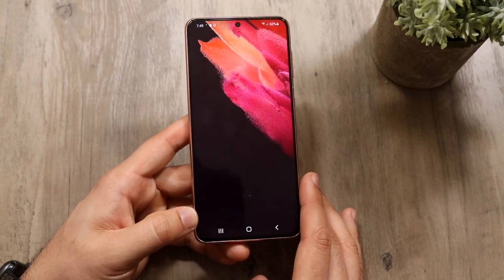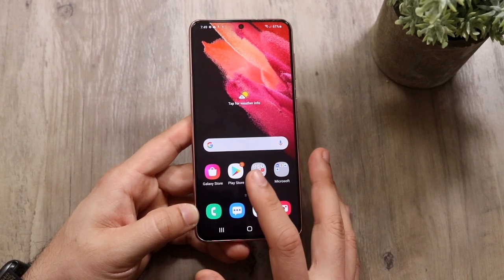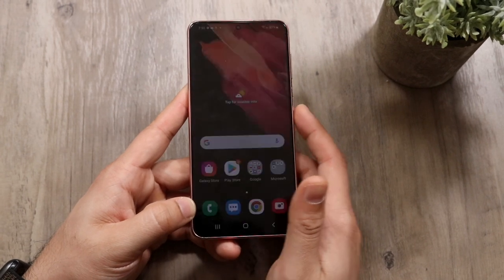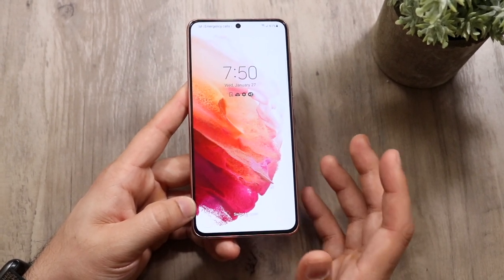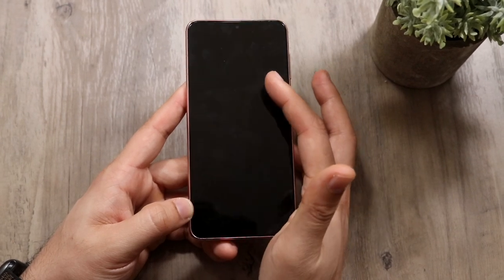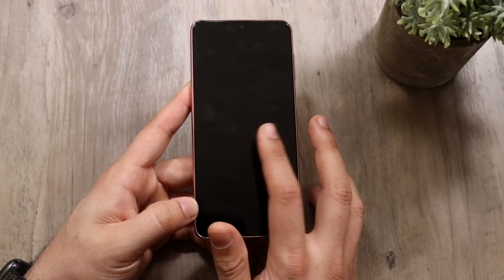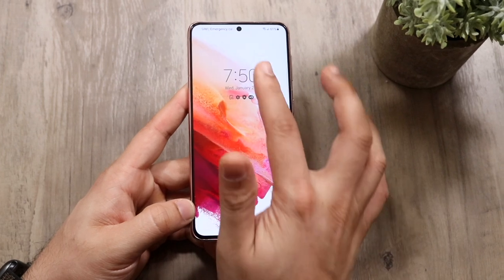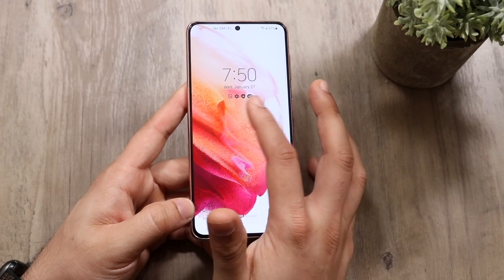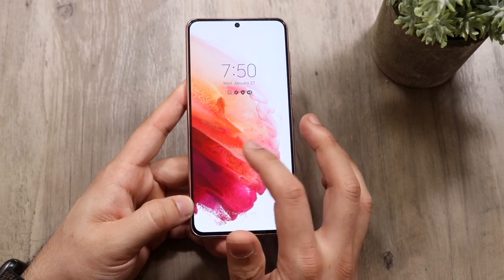Now we're presented into our home screen. Anytime you do anything on your device you're pretty much always going to be presented in this display. When you first turn on your phone you'll get into the lock screen, where you have the time, the date in the middle, and some notification icons. Whenever you get a text or something it'll pretty much come into this panel.